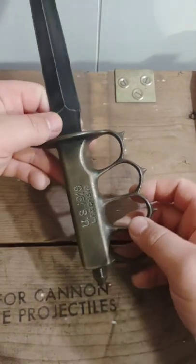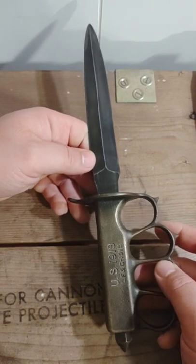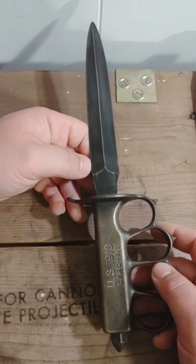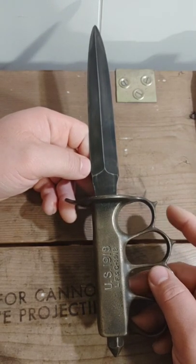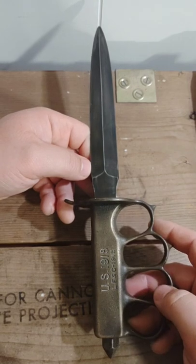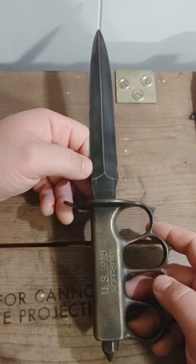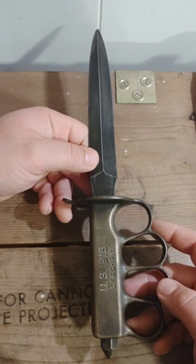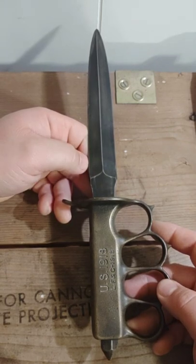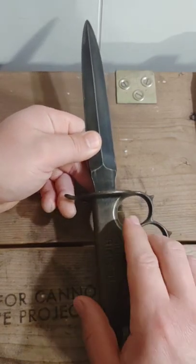The sheath that came with this is a reproduction, so I don't have an original with my collection. Tracking down an original sheath can sometimes be almost as expensive as what I spent on the knife itself. These knives are astronomically expensive now — I picked this one up for a very decent price even without the sheath, but now I see some going for $1,500, $1,800, $1,900. It's just crazy.